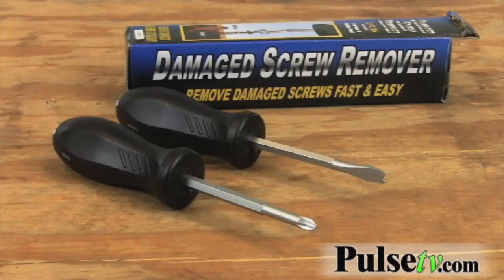This will be an invaluable addition to your toolkit, especially for anybody who's been stymied by any home repair projects. As you can see, it's a two-pack — it comes with both a flathead and a Phillips head remover. If you've ever come across a stripped head and been halted in the middle of a home repair project because of a stripped screw, this is going to be an invaluable addition to your toolkit.